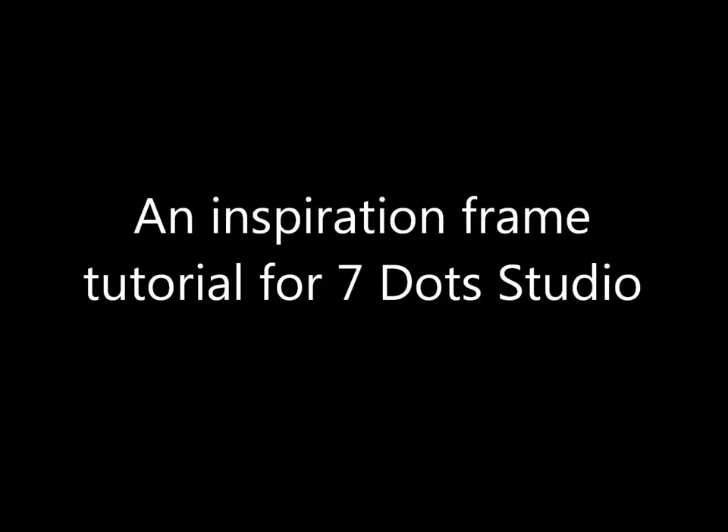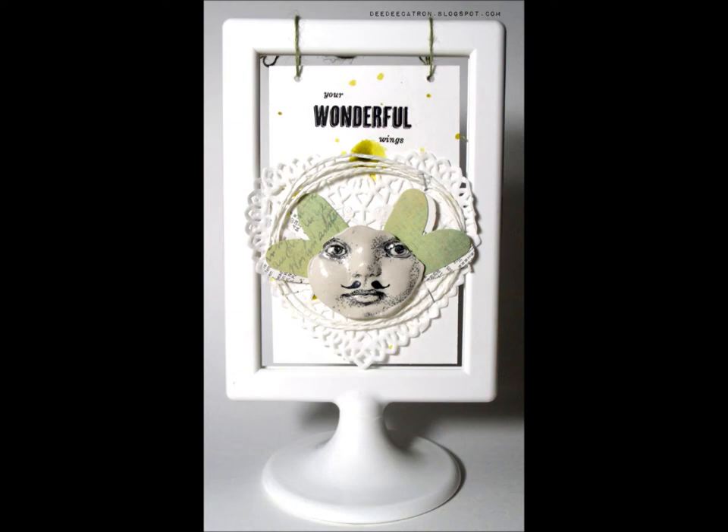Hello everybody, Didi here today and I am going to go through a tutorial with you on how I made this inspirational hanging inside this frame.